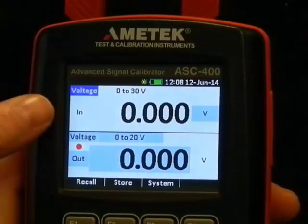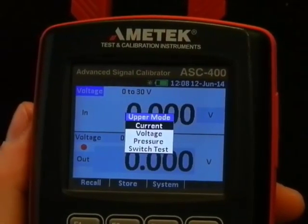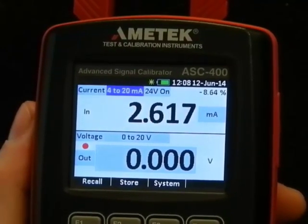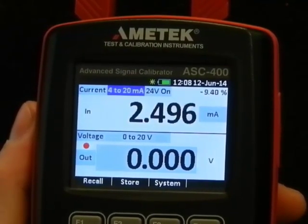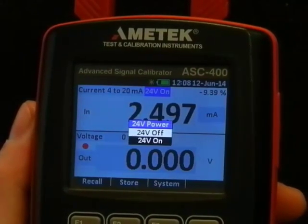See the blue cursor. We want current — 4-20mA is actually what we want. The 24V supply — we could switch it on and off.